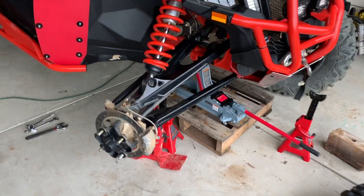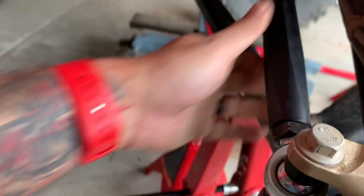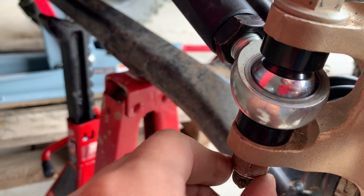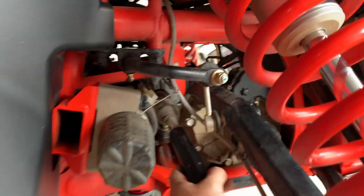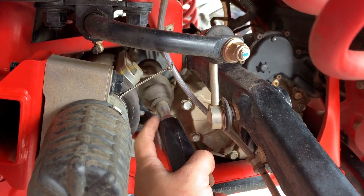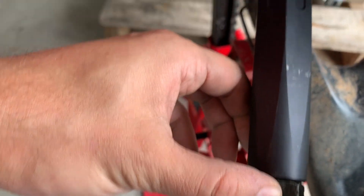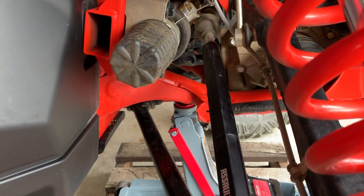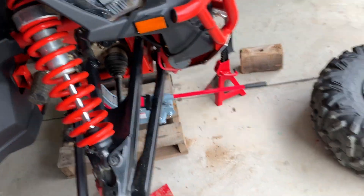Once you put it back together, make sure the distance is right. Put the bolt in and tighten it up. Put the pin back and make sure it's completely tight. This bolt is 22 millimeter, this one is 24 millimeter — make sure you tighten them correctly. It should not be moving and should be the same distance.